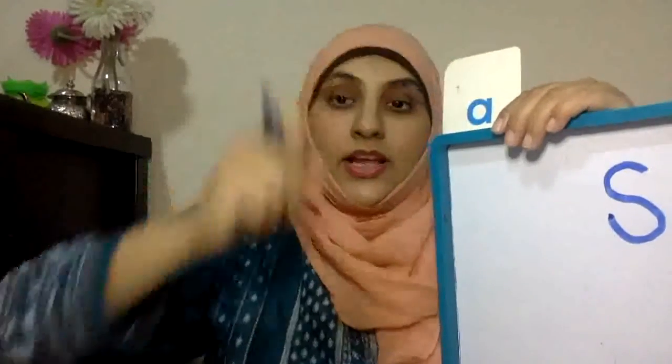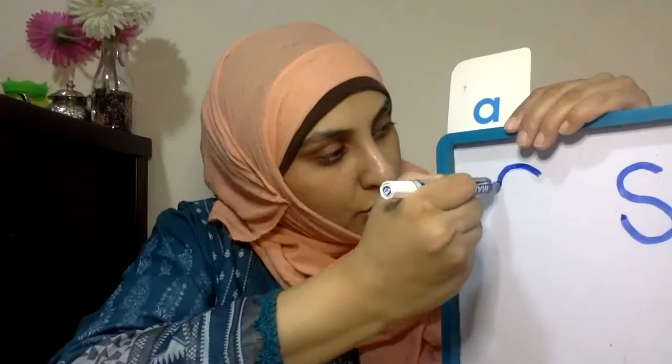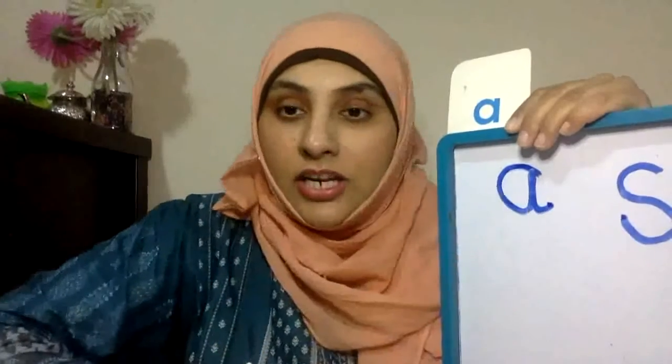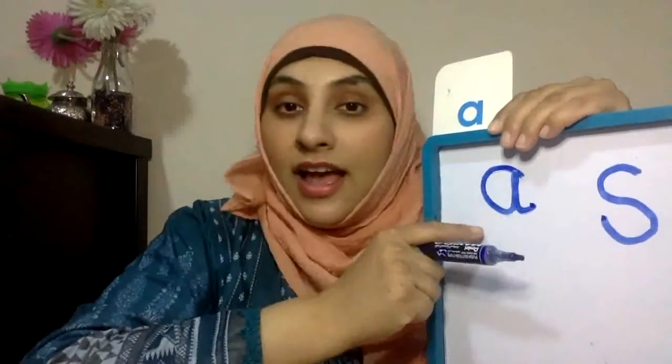Let's do the next one. That's the 'a' sound. You're right. A, a, apple. Excellent. So start from the top, go round, we go back up, and then we go down in a little flick. Perfect. A, perfect. We've got s, we've got a, we've got s, we've got a. Amazing, you all are amazing.